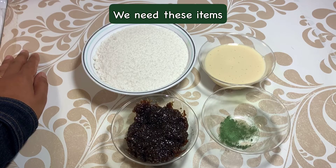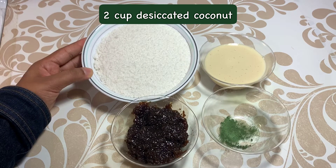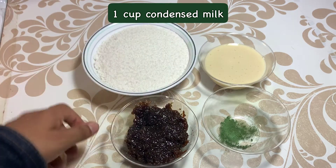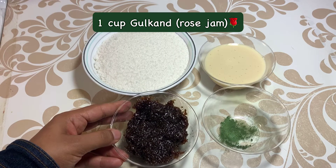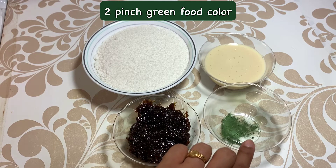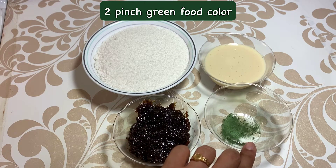Let's see how many things are needed. These are desiccated coconut. This is condensed milk, which is 1 cup. This is gulkand — this is 1 cup. I have made these in 2 colors.